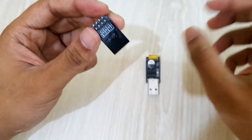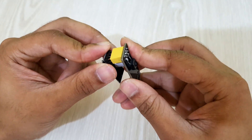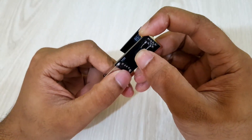I'm using an ESP1 programmer to program this board. There is a button I've added to the programmer, which allows me to connect IO0 to the ground pin of the module. To put the ESP module into programming mode, IO0 has to be connected to the ground pin of the module while connecting it to the computer.